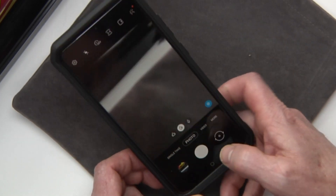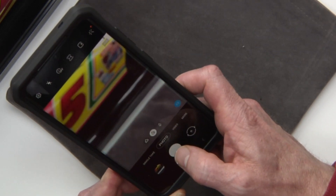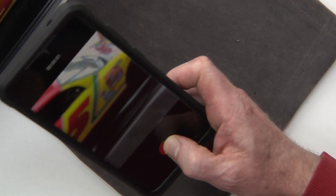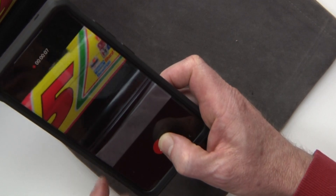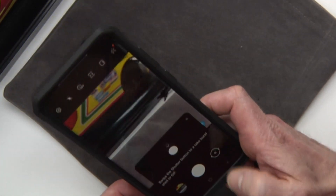Another thing with the photo is if you take and put your finger on it, it'll automatically start recording. So it'll record as long as you have your finger down. And then all you have to do is release your finger and then it stopped recording. So that's a cool feature, a very quick way to take a video.